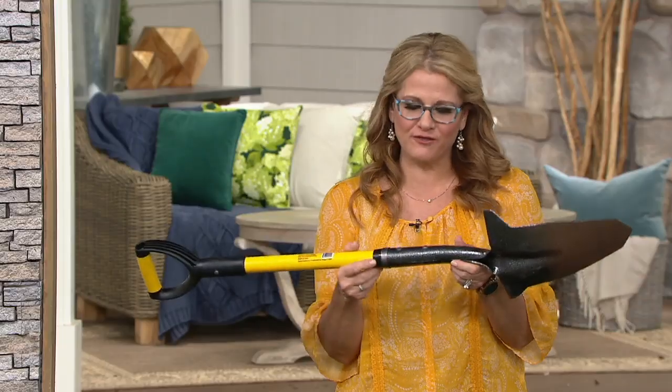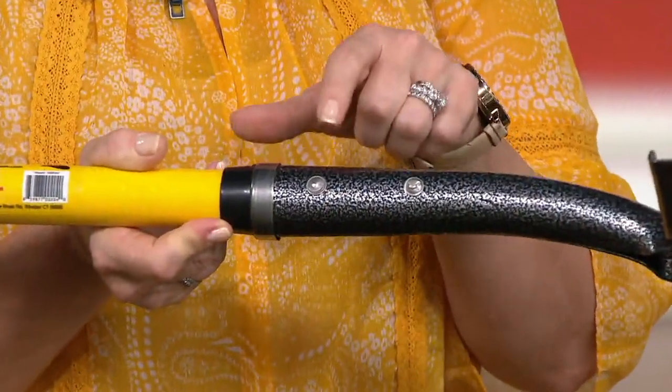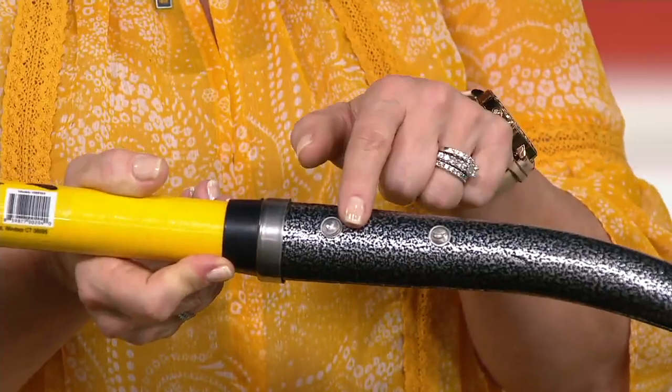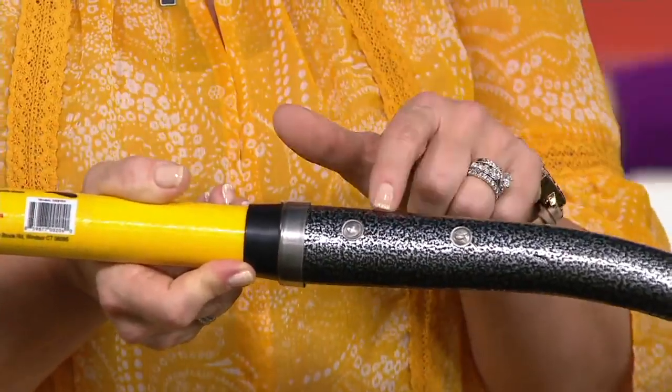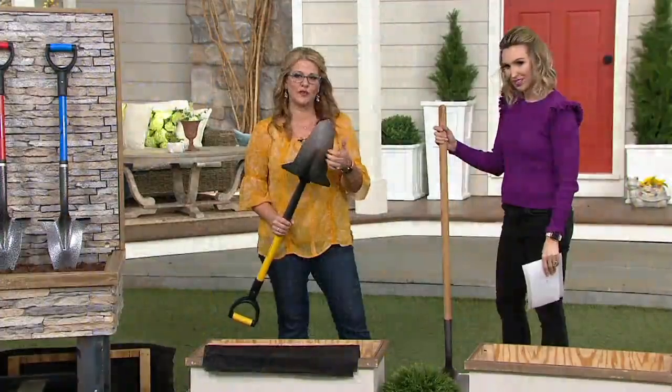It's also triple reinforced where you need it, because I have put so much force on a shovel in the past that I've broken it right in that spot. This is triple reinforced with two rivets, over-molded fiberglass, and metal on the inside — a super hard, super thick metal on the actual shovel itself.